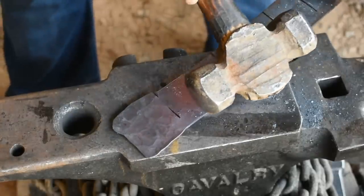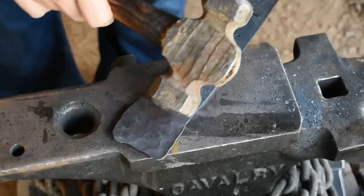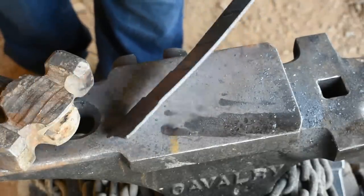Just be mindful of the junction point right here between these petals because we don't want to hammer that too thin — that's going to be where all the stress is when we start bending these petals around. That petal right there doesn't look bad.